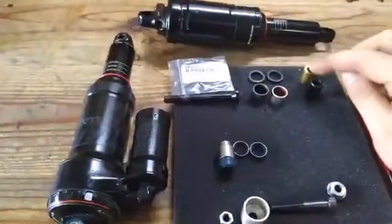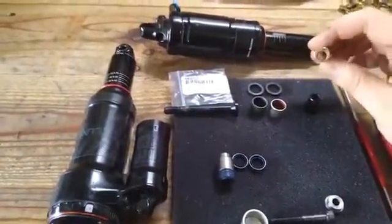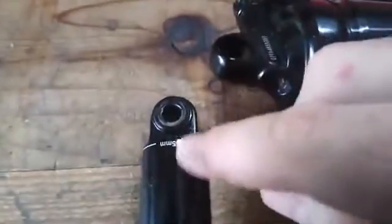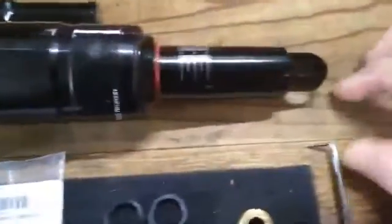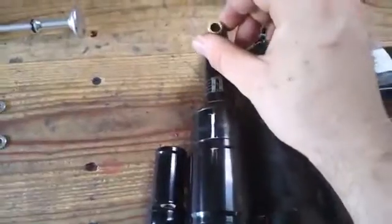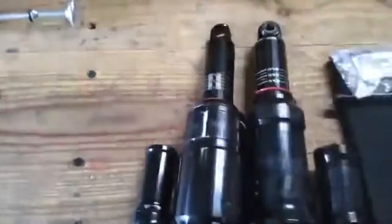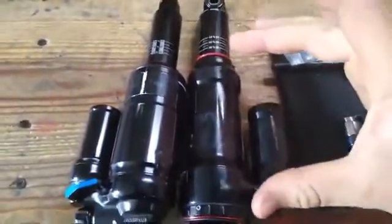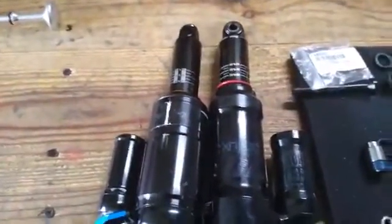On my Super Deluxe, I'm able to install the offset bushing to slacken the head angle, but the tolerances are too tight — the damper body hits the frame. With the Monarch Plus you can see the changes from generation to generation; the eyelet is a little bit longer, still the same 15mm diameter, which is standard for RockShox. Using offset bushings effectively shortens the eye-to-eye, so a 216x63mm shock becomes equivalent to a 210x55mm with a longer stroke, allowing you to increase travel — provided you have the clearance.